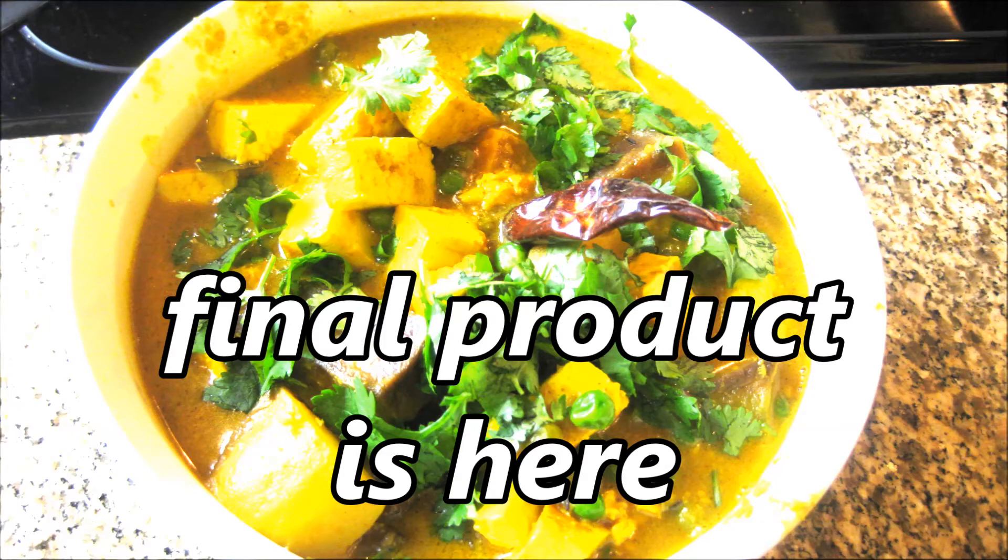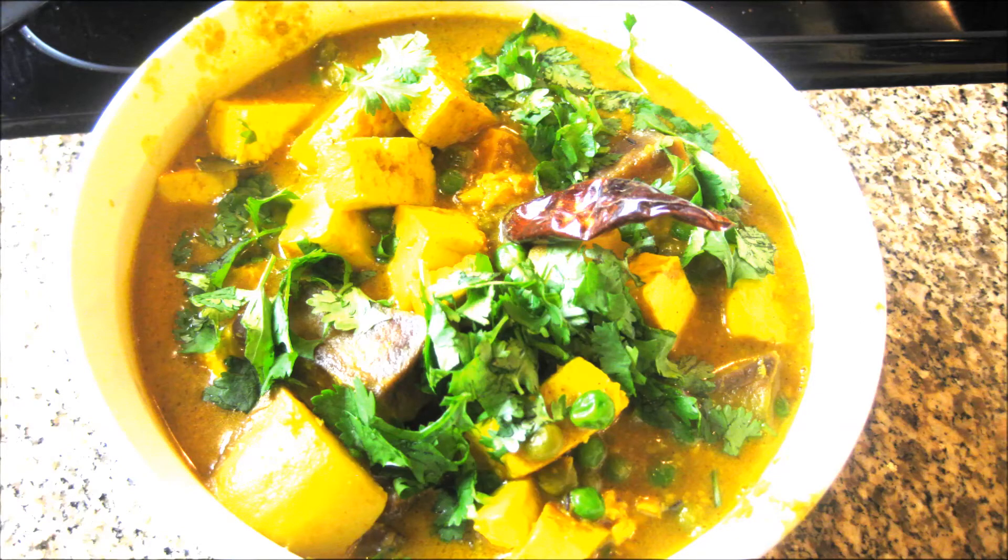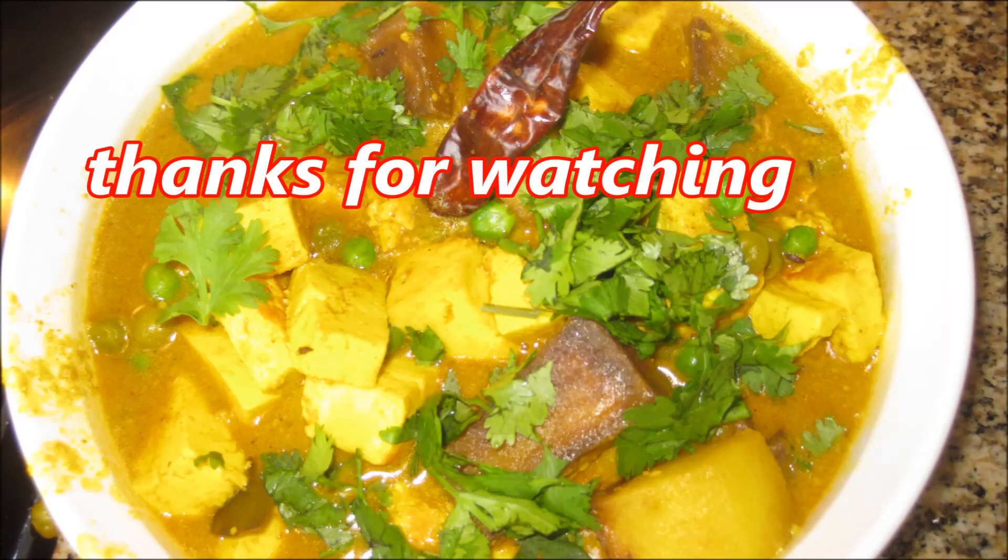The final product is here — garnish with some coriander leaves. Thanks for watching.